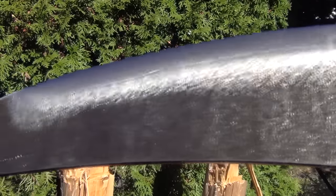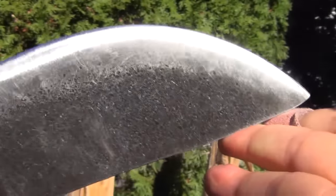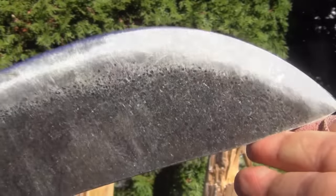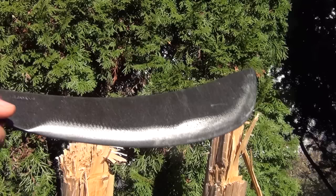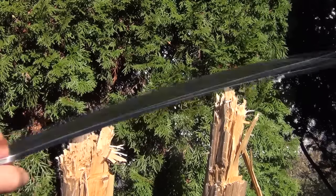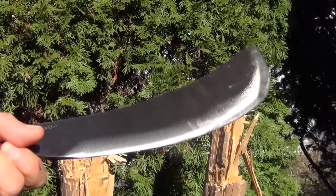This blade is impressive — that is an extremely strong type of edge. It comes very sharp. And when you hold this in your hand, the balance and the angle that it's at, it just feels like it could chop. It feels like you could be a headhunter with this.